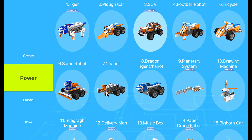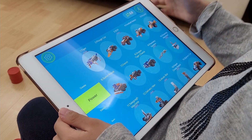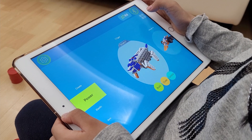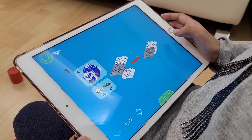These are all the models we can build with this set — so many! Which one should I build next? Let's try Tiger, this one. The build instructions are here — let's click on it. Some of it's in the book and some of it's in the app. Let's build this one.